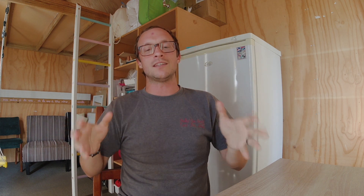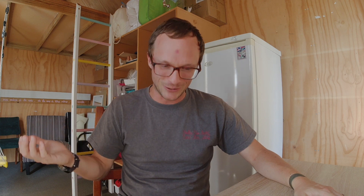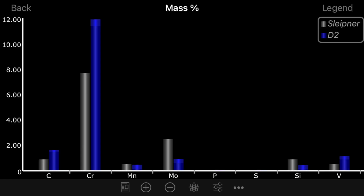This is not a variant of D2. Sleipner is closer to A2 — look at this graph of Sleipner next to A2 and see how much closer the alloys line up compared to D2. It's ridiculous to say that Sleipner is a variant of D2. It is not a variant of D2. We'll have more testing and more talk about D2 to come.